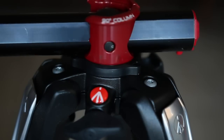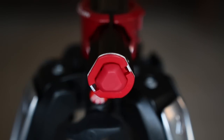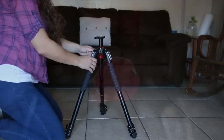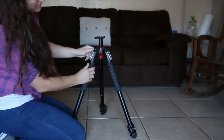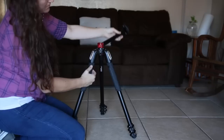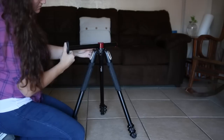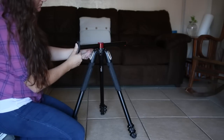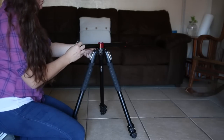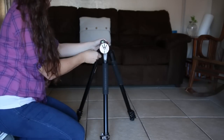I'd suggest keeping it more centered for better balance. If I press it in, press it up, and flip it around as you're supposed to, it does rotate a full 360 degrees — you pick your positioning and lock it back down. That creates a very sturdy structure. This angle is very well supported at this placement.